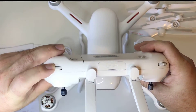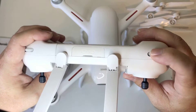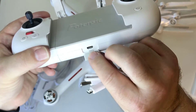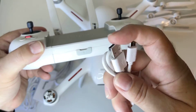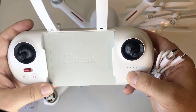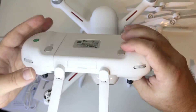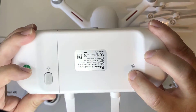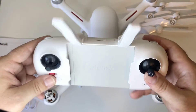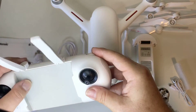Sport mode is to the right, left is standard mode. You've got return to home, take off and land buttons. Up here controls the camera angle up and down, and this button controls camera brightness — you can darken or lighten it. On the back, there's a micro USB-C port to charge the controller via computer or wall adapter. The back buttons include take a photo and start/stop filming — remember to hold the film button for a few seconds to stop recording so your footage saves properly and doesn't get corrupted.